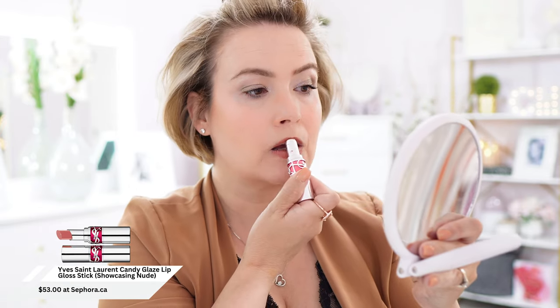Number one: I didn't exfoliate the night before. Prior to just a couple of months ago, I did not exfoliate anywhere near the amount I'm supposed to. I have been learning that you should exfoliate at least three or four times a week — get those dead dry skin cells off your face so that, for one, your skincare can actually do its job, and two, your foundation, primers, and concealers will just sit on the skin so much better.